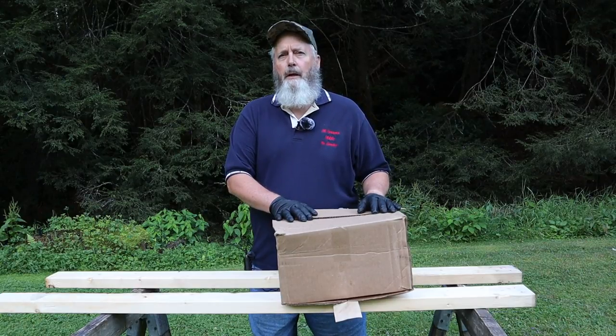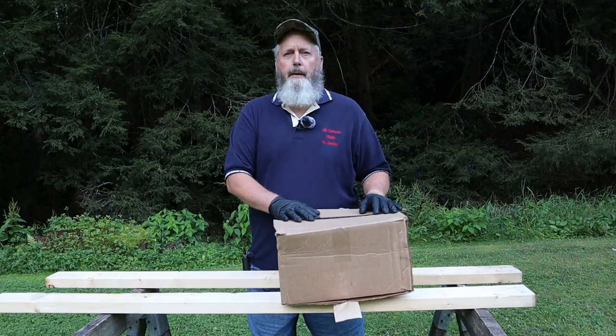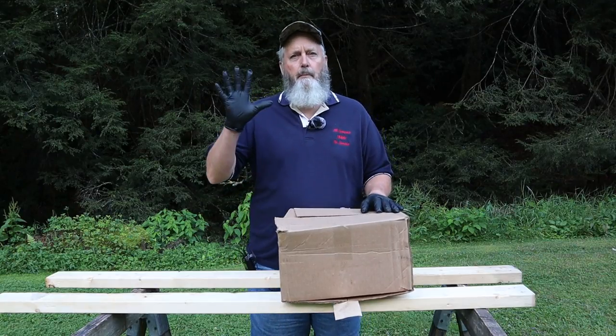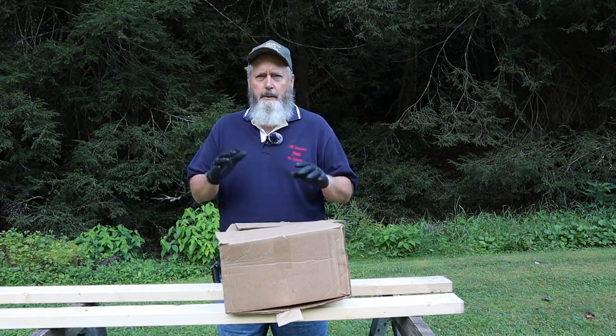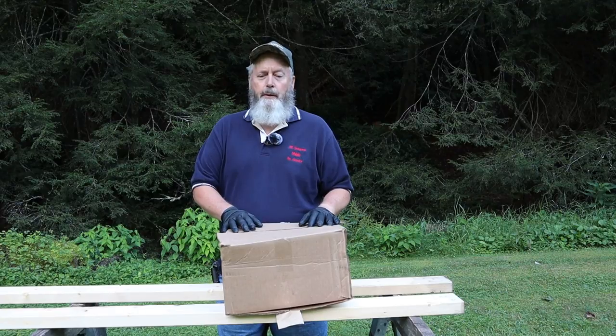Welcome back to the Hillbilly RV channel. If you're new to my channel, my name's Kenny. I am a hillbilly and I've been working on RVs for a long, long time. This is going to be Tech Talk number five. We're going to be talking about the macerator pump.